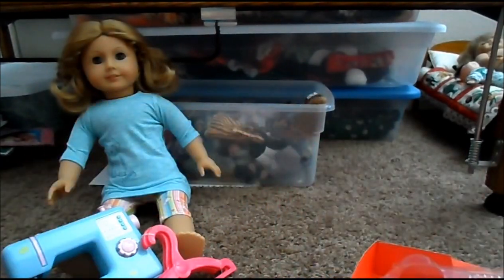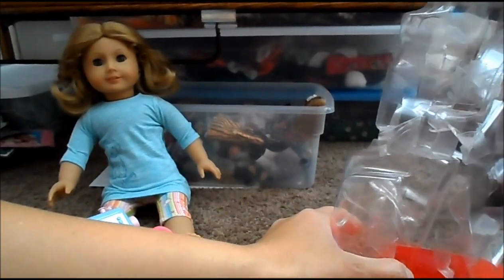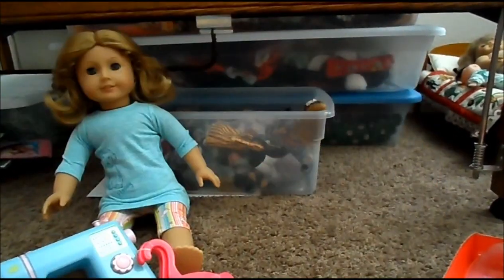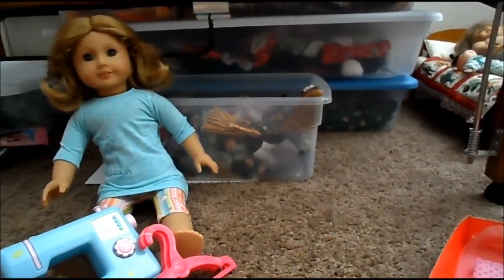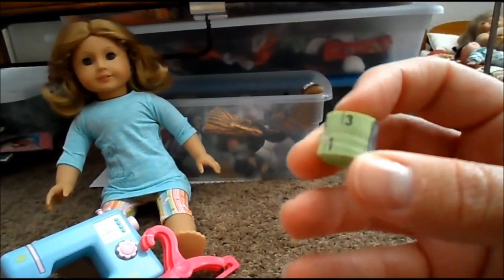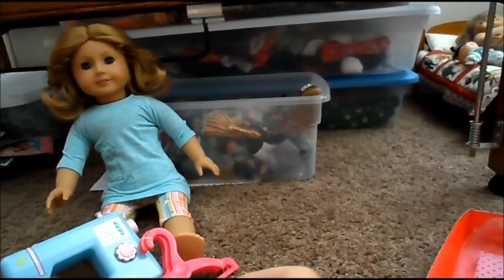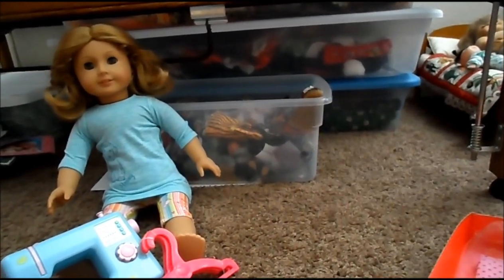Maybe I'll figure out some way to use it with something around it. There's the cute iron, and another thread. Pretend scissors. A measuring tape that actually will unroll. A little ruler. A little spray bottle, I guess, for when you're ironing.